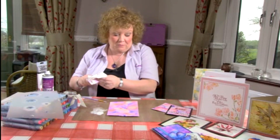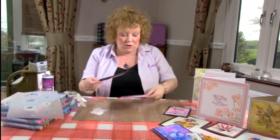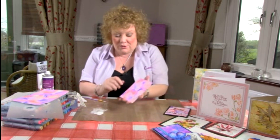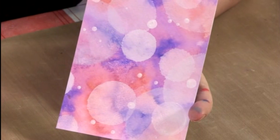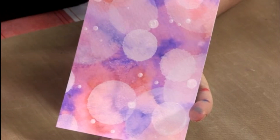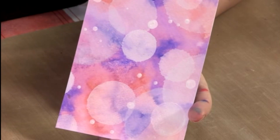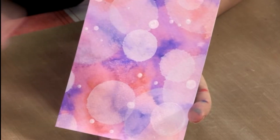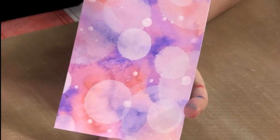So as you continue, what you get is a really lovely effect such as this, where you can see that I've got the larger circles in the background that are a lot more diffused, and then I've got the smaller ones more opaque, and as they build up and get smaller and smaller, they get more opaque all of the way. And that is a bokeh effect — and I hope you agree it looks really impressive.